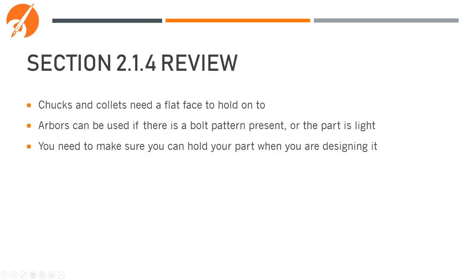In review: chucks and collets need a flat face to hold onto. An arbor can be used if there is a bolt pattern present or the part is very light. You need to make sure you can hold your part when you are designing it.